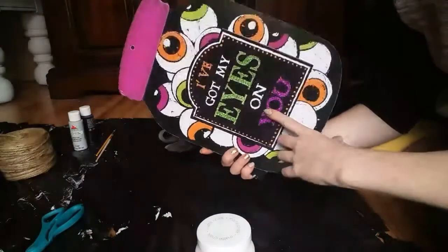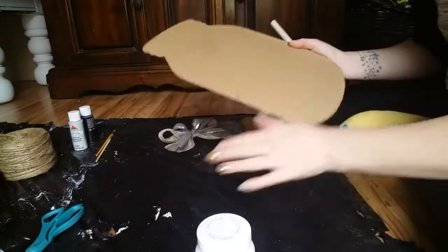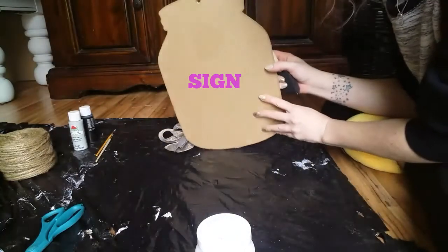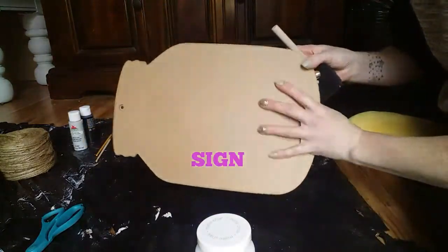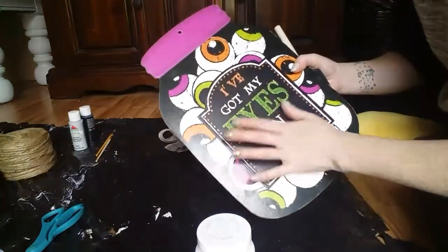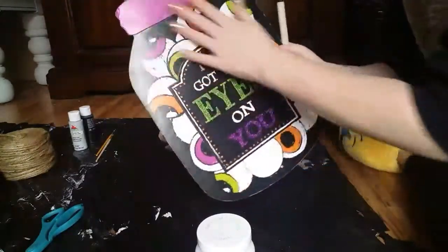Hey guys, I've had this Halloween thing since before Halloween even started and I just thought I would go ahead and finally make my mason jar wreath to hang on my door. I'm going to do both sides. I know a lot of people didn't like this overlay but I actually like it — I just want to paint them solid white.